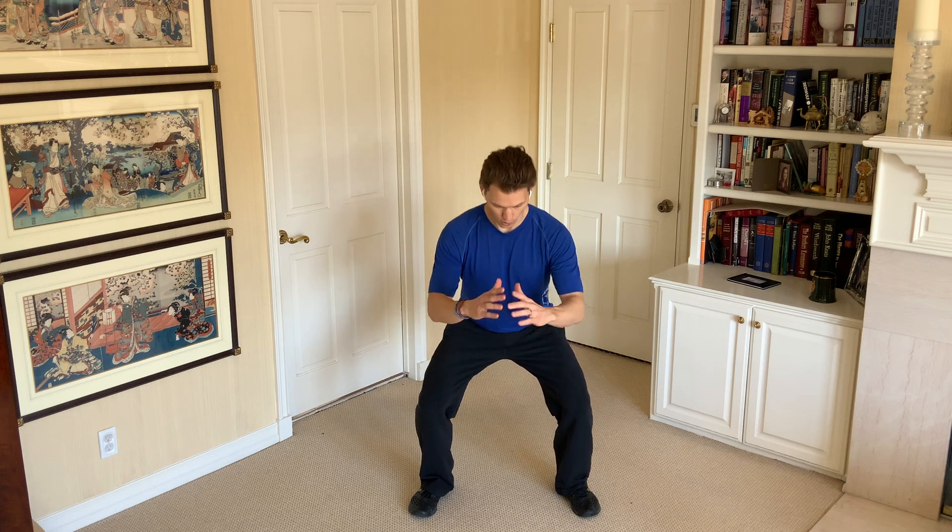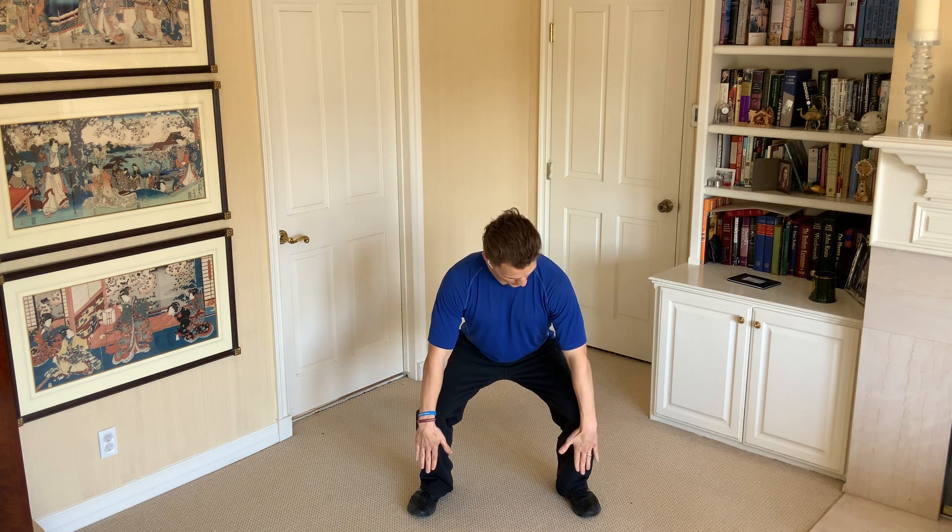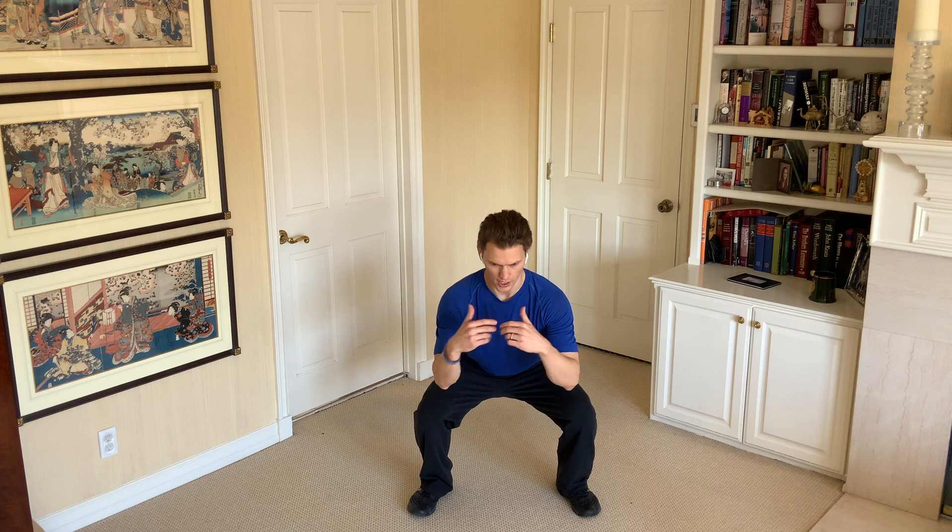So first, how do we set up? Feet about shoulder-width apart, toes pointed out just a little bit. You want to stay up nice and tall and you're going to sit your hips back, knees go forward and you want to try to keep your knees in line with the toes. If they go over the toes a little bit, that's okay. Chest stays tall. I like having my hands right here as a little counterbalance.